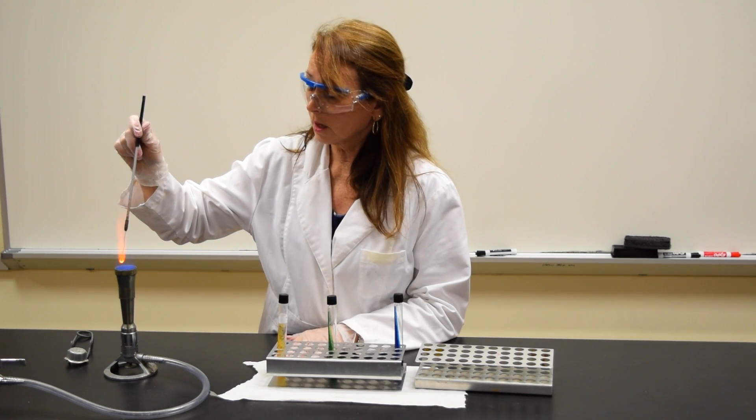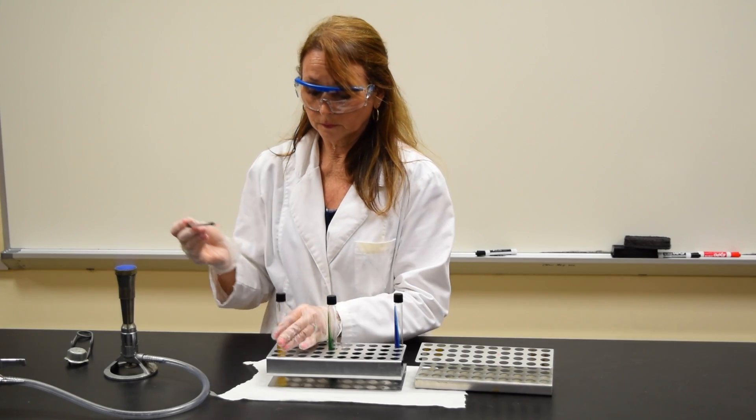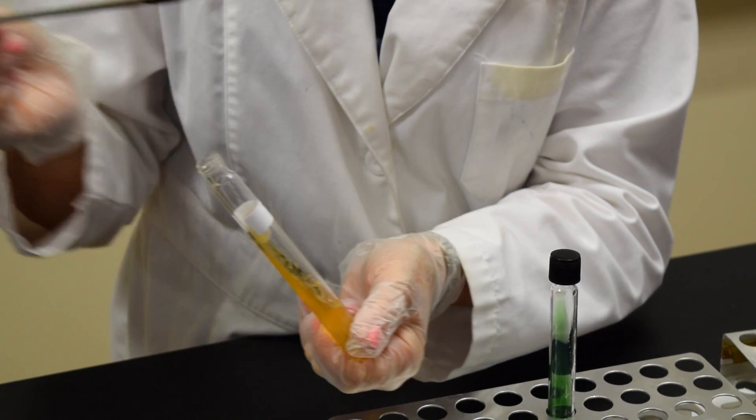Start by taking your inoculating loop and sterilizing it. Sterilize the bottom part of the handle. Take a little bit of the sample that you would like to inoculate, and just touch the loop to the surface of the slant.